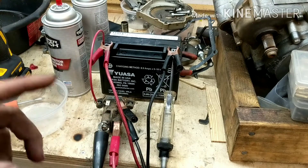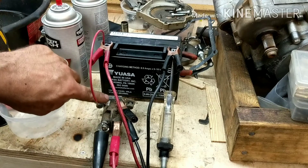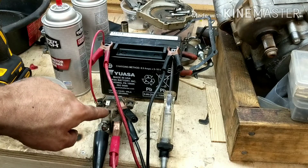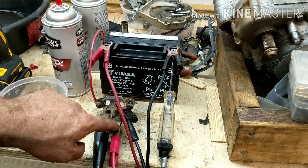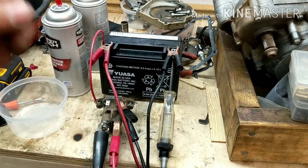This is a bad solenoid, so I'm going to show you what to look for. This side here on this particular one is the switch wire. So when you turn it to start, it sends power to this, which connects the solenoid and allows power to go from here — 12 volts — to here, which goes to your starter. It's a real simple setup.